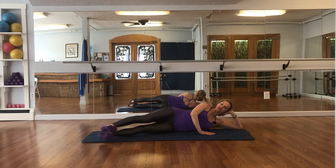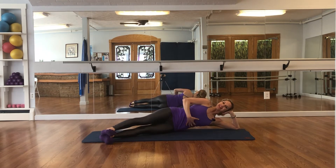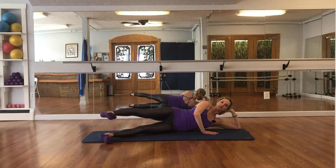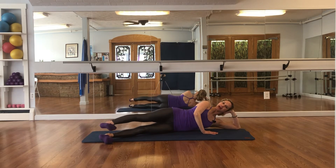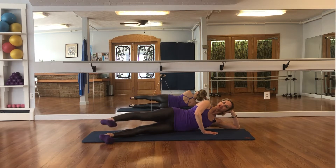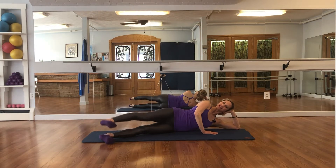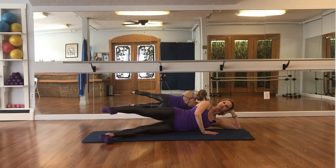Flex your feet, draw your abdominals in, lifting up your waist to keep this core connection, and then raise your top leg up about hip height, and lower. Exhale, lift up, and lower. Nice long leg lift, lower — completing 8 repetitions, holding it up on 8.